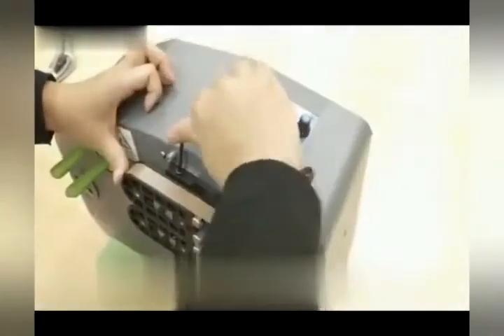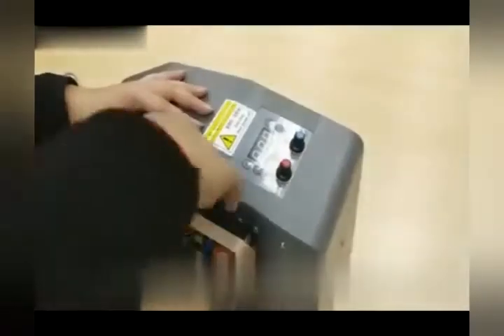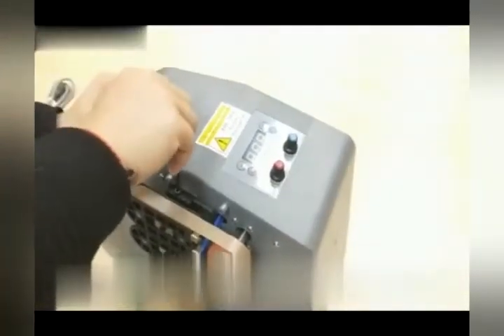Now, looking at this unit, there are two control knobs — one is red, one is blue. The red controls the speed of inflation, how fast it feeds. The blue controls the amount of air, which determines how much air is in the bubble. You may want to inflate more or less — that's something you can adjust to the level you're comfortable with.